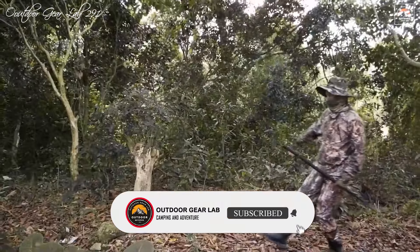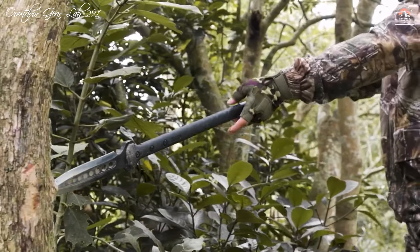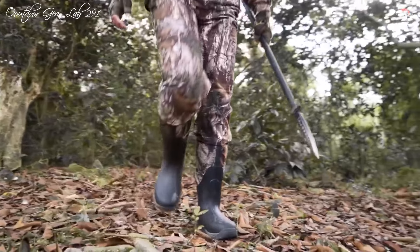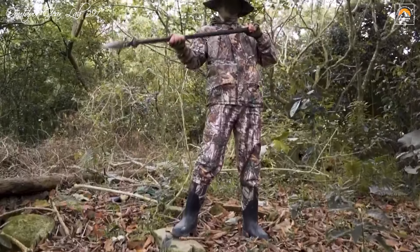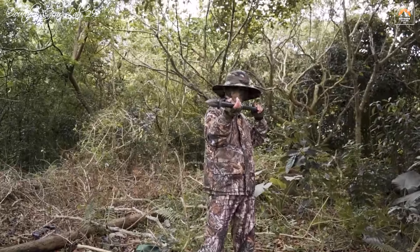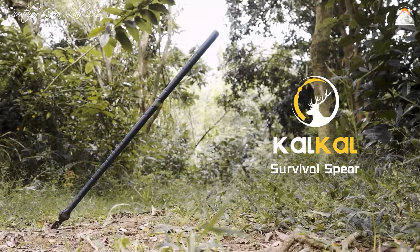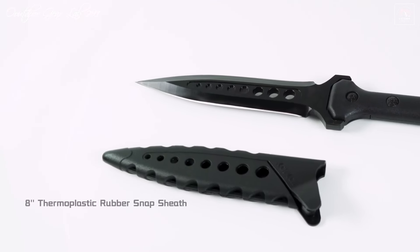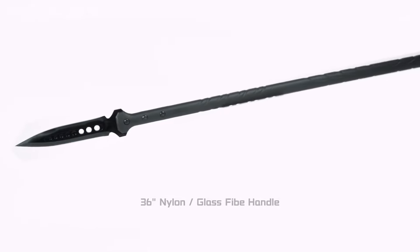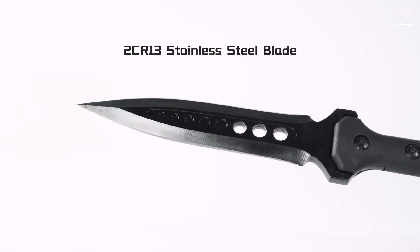Its 36-inch handle provides an extended reach, which is crucial for both hunting and defensive scenarios, allowing users to keep a safe distance from potential threats or targets. Beyond its practical uses, the Kalkal Hunting Spear also excels in recreational activities. Its balanced design makes it ideal for throwing, whether you're aiming at stumps, trees, or hay bales. The spear comes with a TPU snap sheath, ensuring safe and convenient carry, making it a versatile and indispensable tool for survivalists, hunters, and outdoor enthusiasts alike.